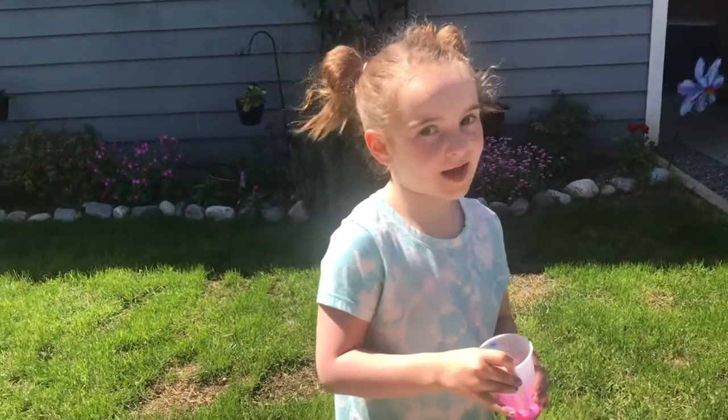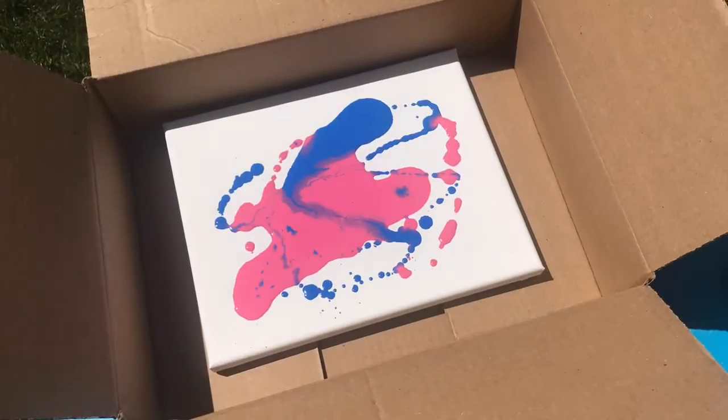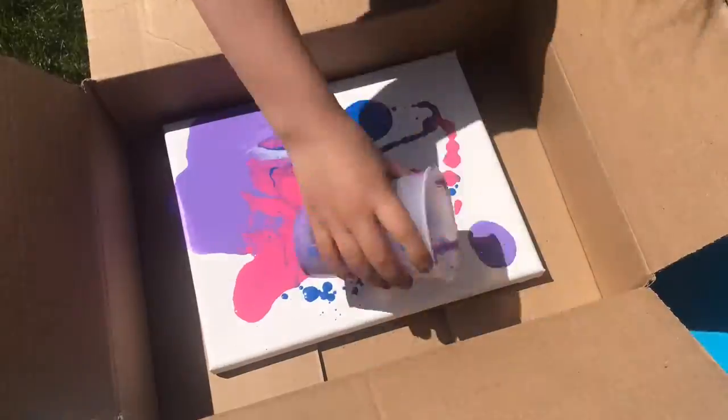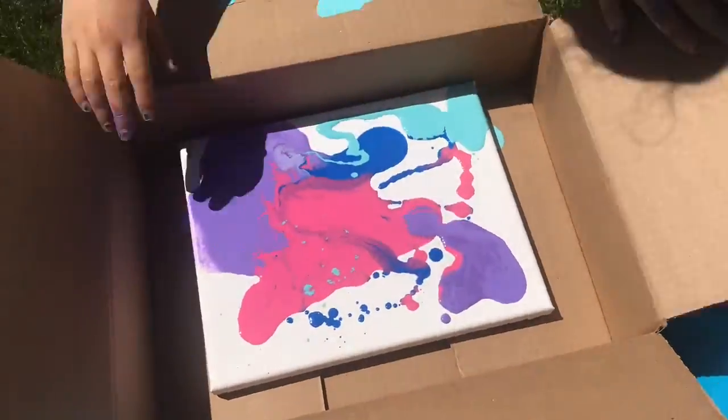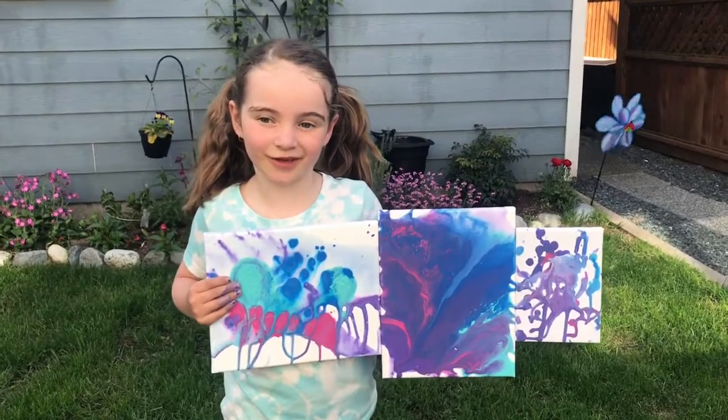It didn't work exactly how I planned, so we're going to do it individually and do our own art. Let's see what we're going to do. Look at my pictures turning out — looking awesome. We'll see you then.